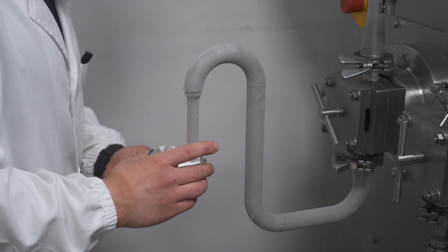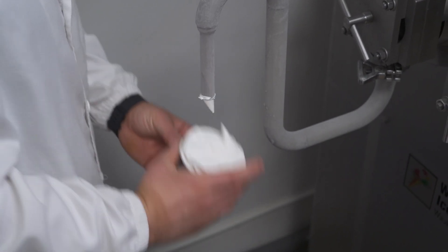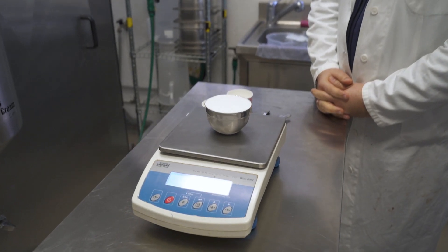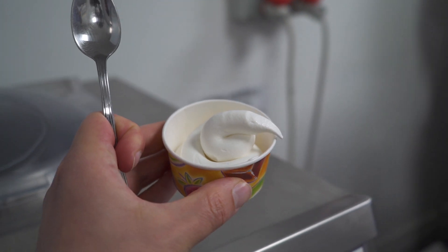We can measure the overrun with a measuring cup we had in the freezer. Here we have around 95 to 100% overrun, which is quite a lot. And now let's taste it!